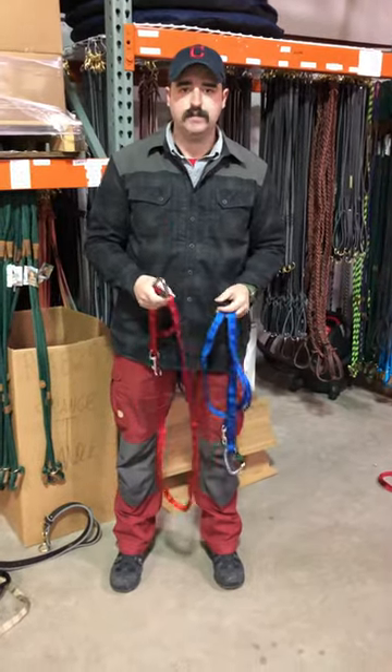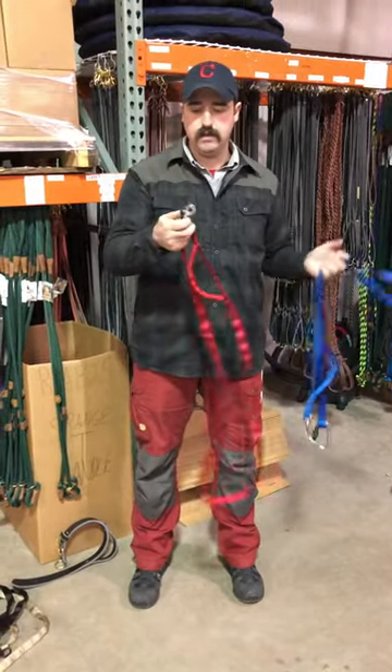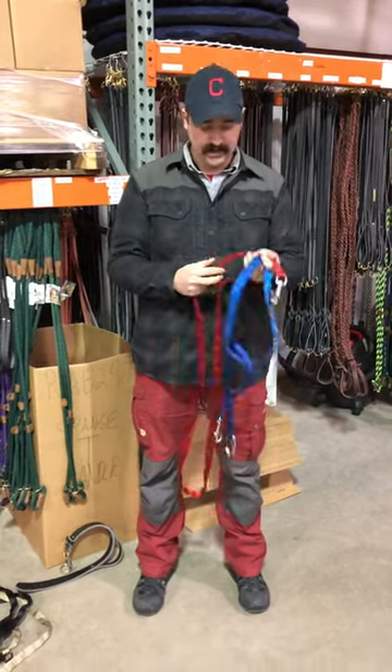What's up guys? This is Matt Wilson with J&J Dog Supplies. We're here today to talk about the new nylon fully adjustable leash. It comes with a stainless steel bolt snap. It has a swivel built into it, and a nice easy pop handle that has a rope on the inside so it's easy to grab and it's nice and soft.